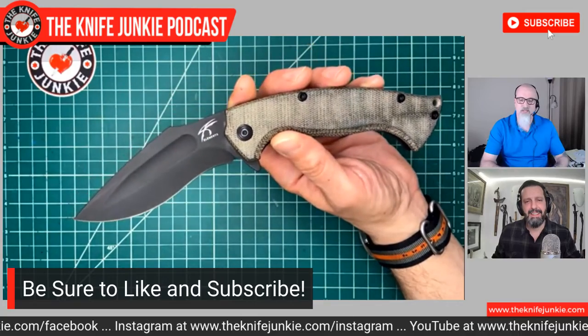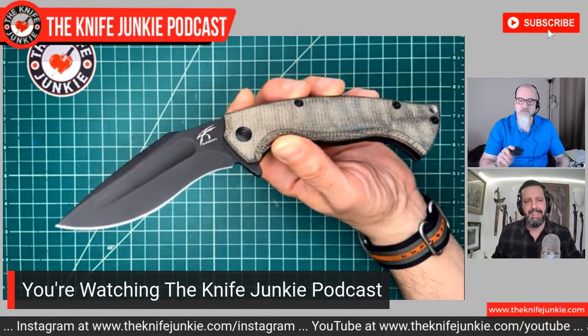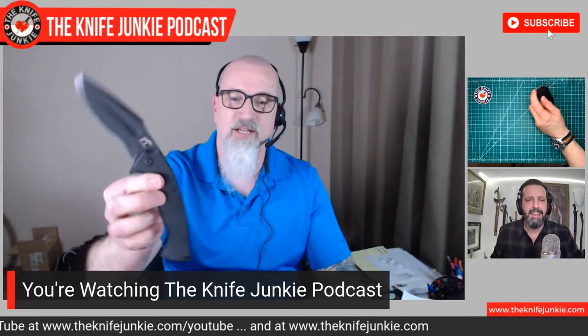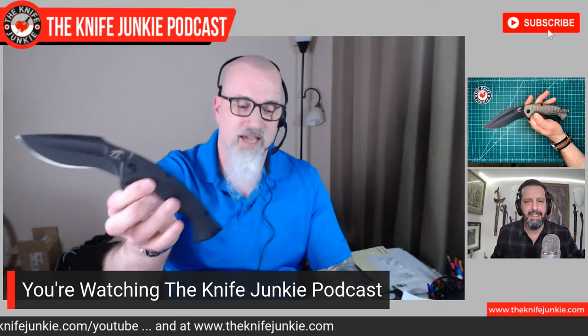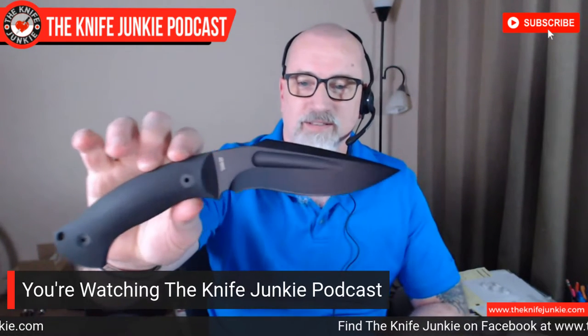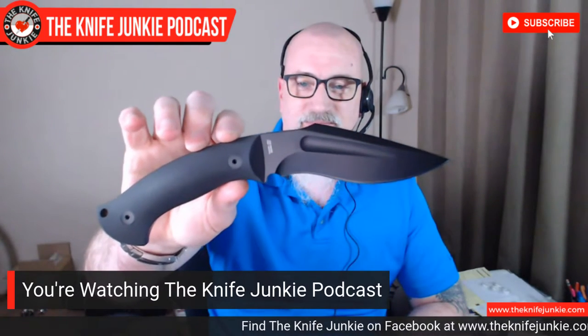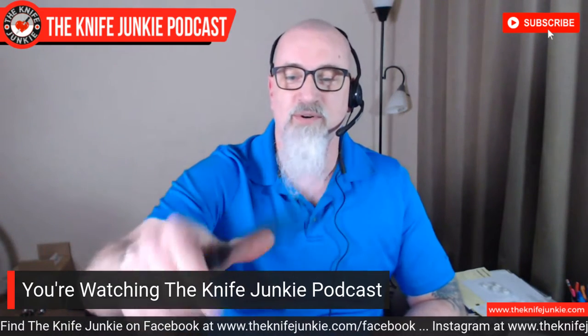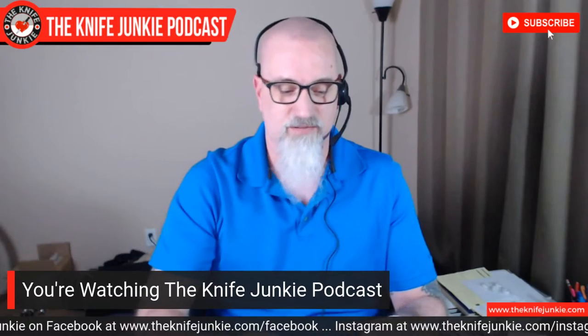So I went the next day and ordered the folding version, all in black, as well as the fixed blade. I got it in all black and the fixed blade too. Are you a fan of Jason Knight's work? I am, absolutely. So it was a quick and easy sell, really. Nobody had to twist my arm too much.